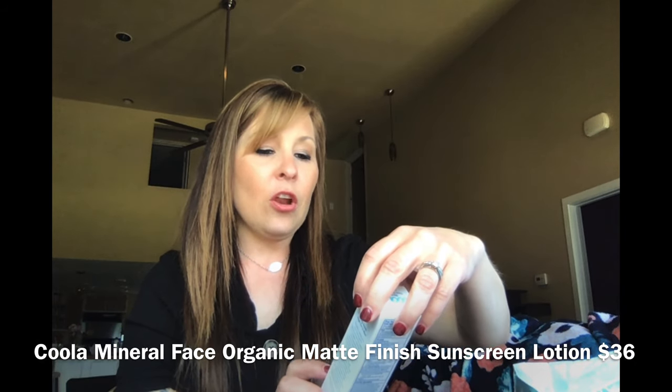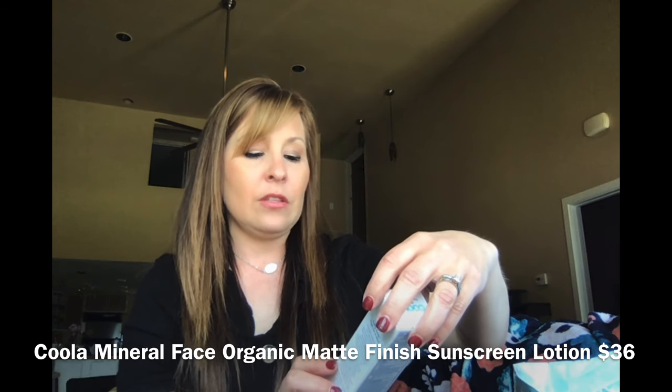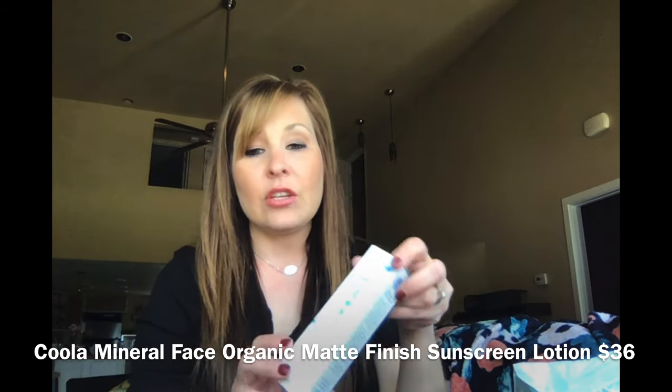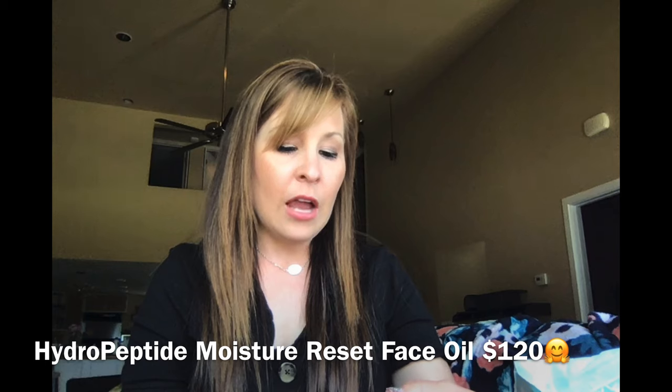Another item is a 70% organic, 30 SPF Couli mineral face sunscreen — matte finish, sheer, non-greasy, fast absorbing, with plant protection. That's what that looks like for the sunscreen.